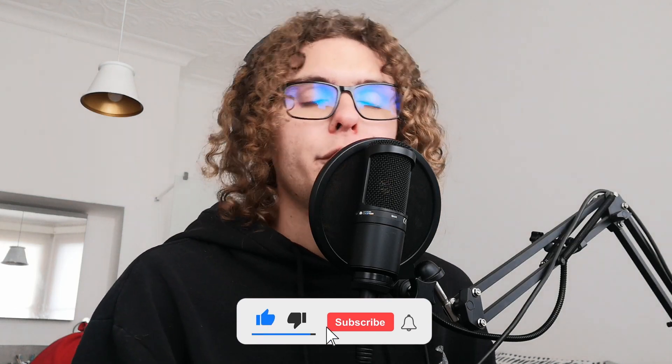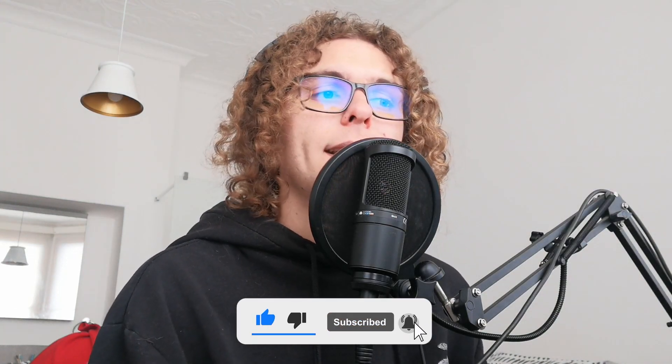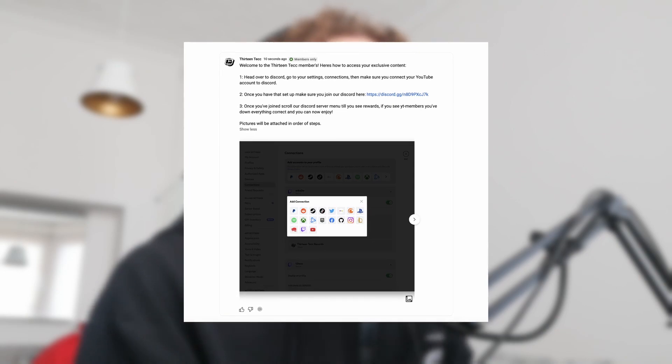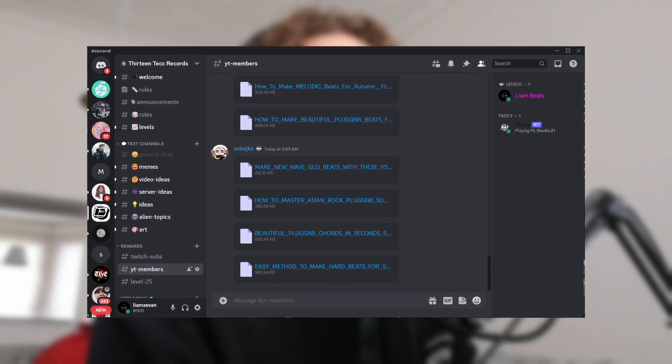But before we get into it, be sure to leave a like and a comment and check out our new membership system. This is basically a Patreon tier system where you guys pay a monthly subscription and get a bunch of perks — access to members-only chat rooms, a badge next to your name, Twitch emotes in the comments, exclusive loops every month, tutorial FLPs from all our previous videos, and a free kit every month from our website.